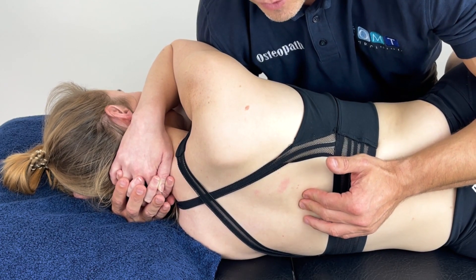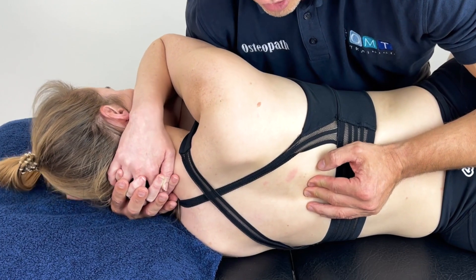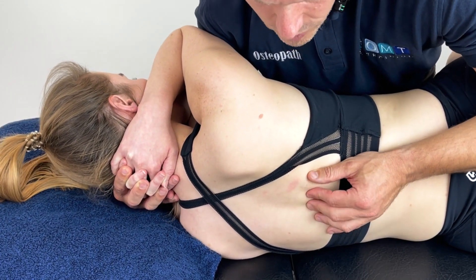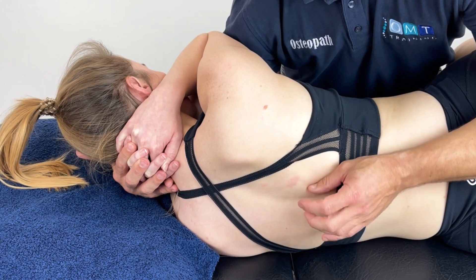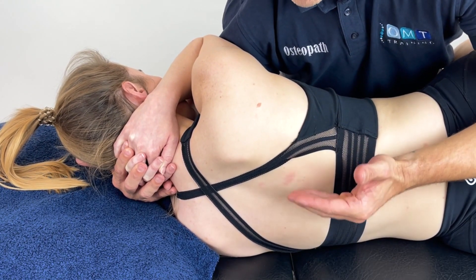Then I'm going to place the patient into certain positions. We can start off with some extension, some side bending, some rotation — taking them through various different angles until we find that position of ease. Once we've found it, we can relax the hand off and let the symptoms subside.